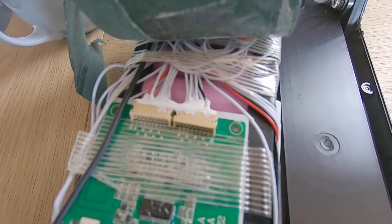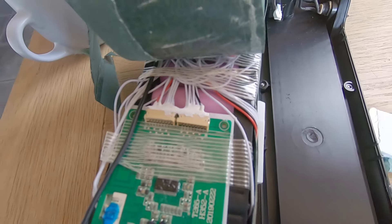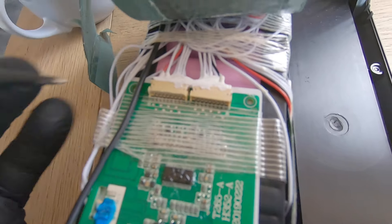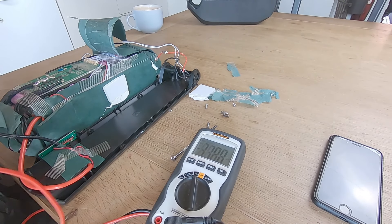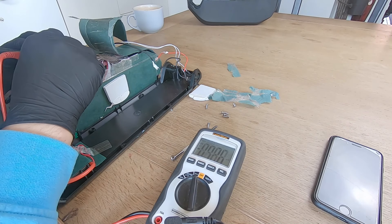Test number two is to check the voltage between all of these balance pins right here. I need to be very careful not to short circuit these pins.